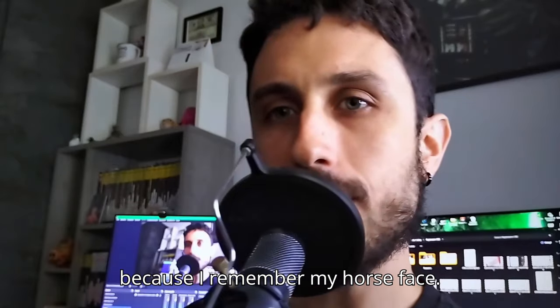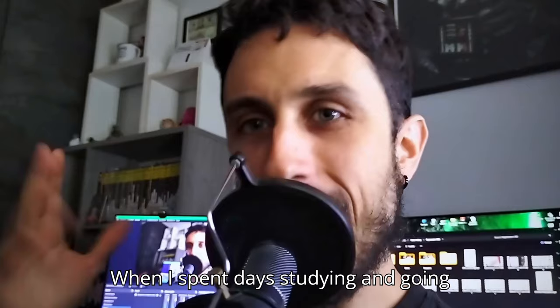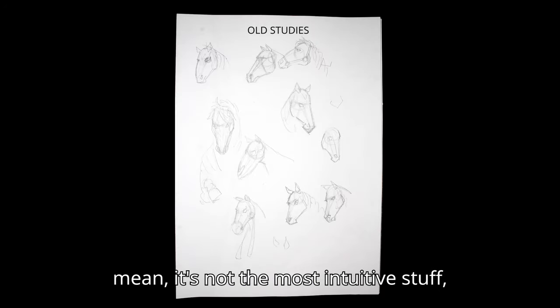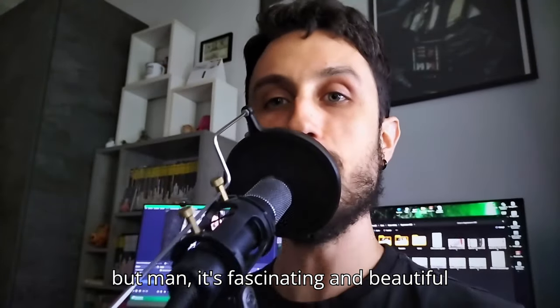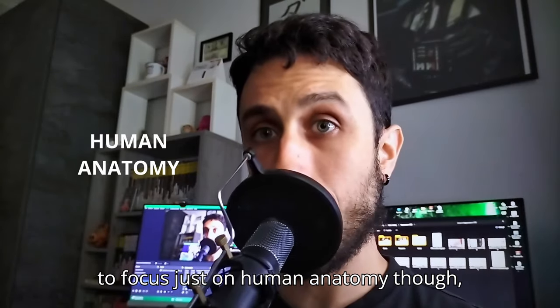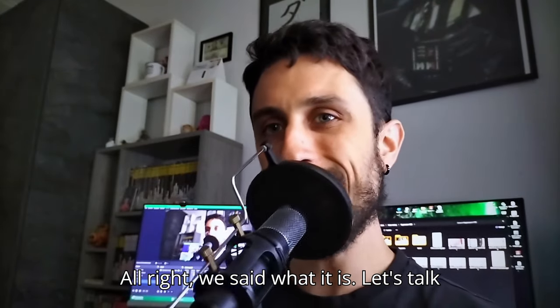I'm talking about horses in particular because I remember my horse phase when I spent days studying and going crazy to understand their anatomy. It's not the most intuitive stuff for humans — fascinating and beautiful nonetheless. In this video, we're going to focus just on human anatomy though, because that's probably what you will be drawing most of the time in your life.